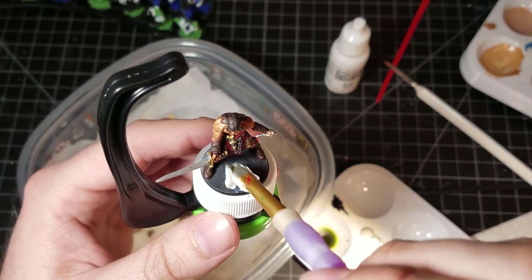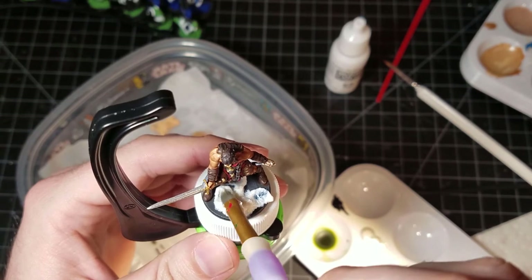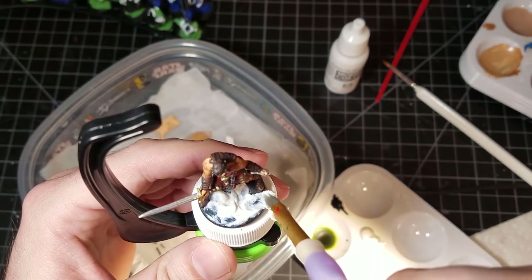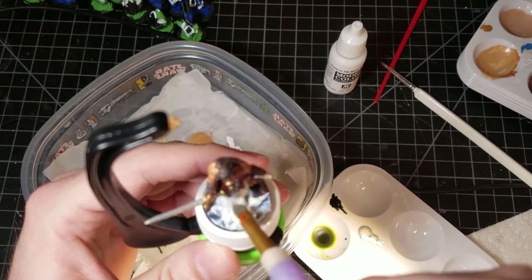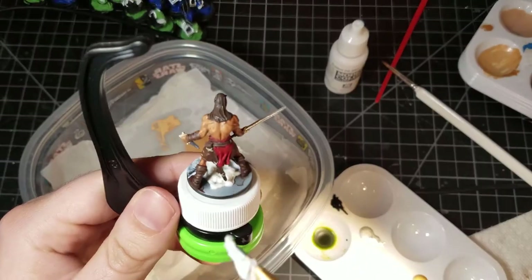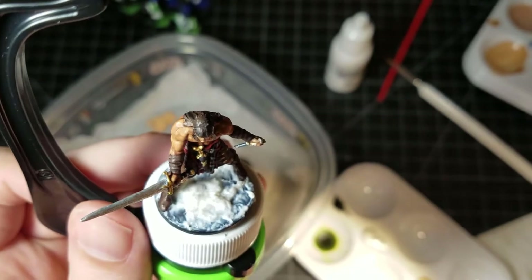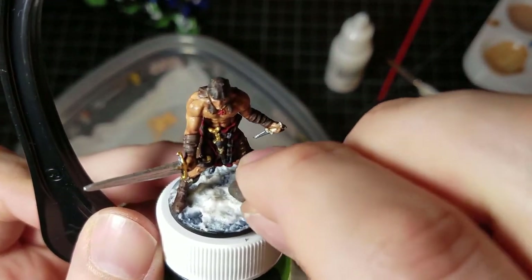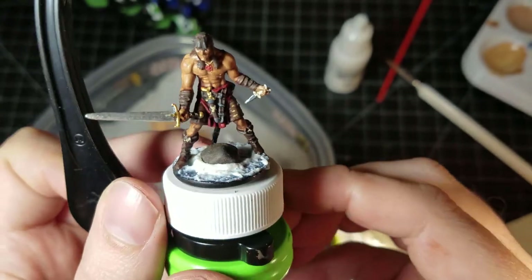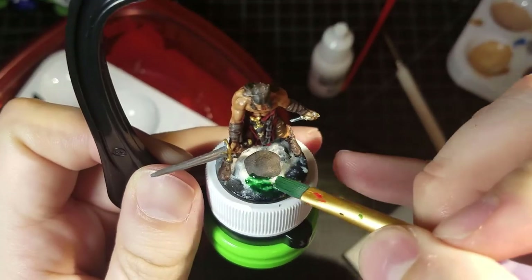Now for the base I'm using a texture paint — a cheaper brand, not Vallejo. When a texture paint is going to get covered up you don't need the best one; you just want one that gives a textured base to look like someone is standing outside. I make sure to get it everywhere, then I took some rocks from outside, washed and cleaned, picked one that looked appropriately sized, and placed it in front of him. The texture paste holds it in place without gluing.